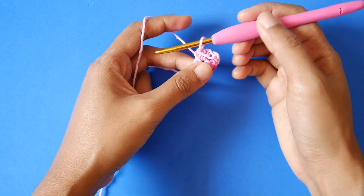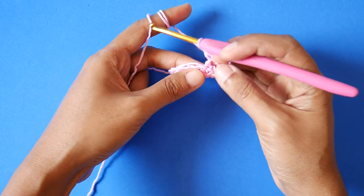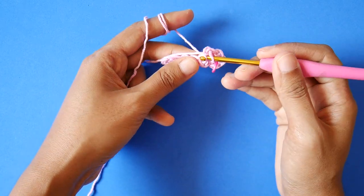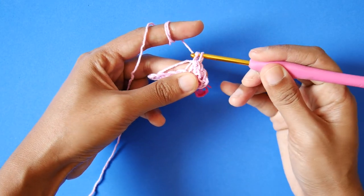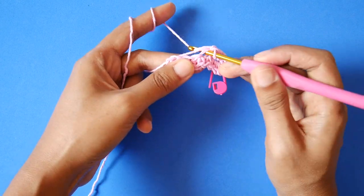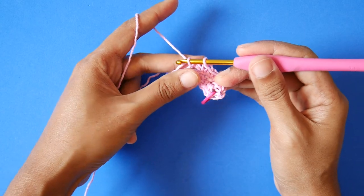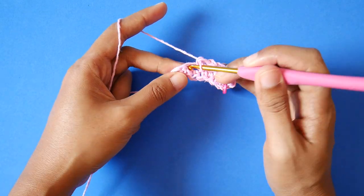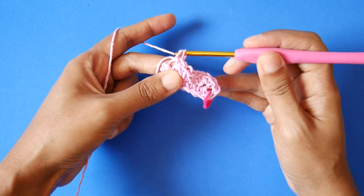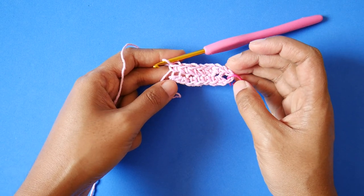Now we will turn and work at the back. Keep making 1 single crochet on the other side — 1 single crochet, and 1 single crochet — until we are at the end of the row, just 1 single crochet. Now we have finished row 1, and we will start row 2 on the next clip.